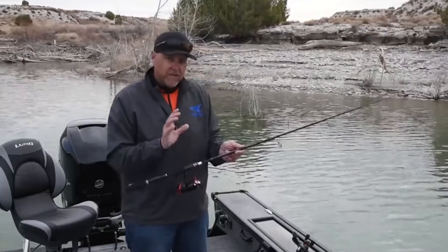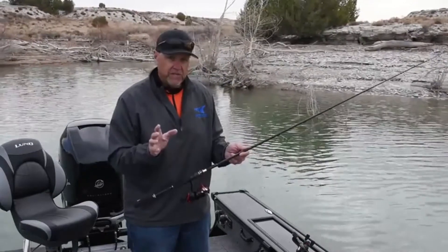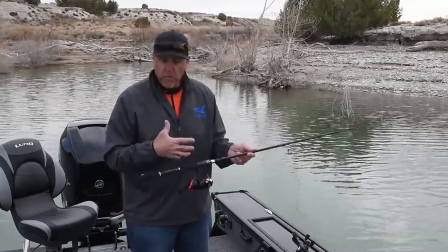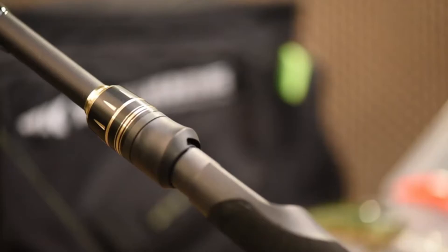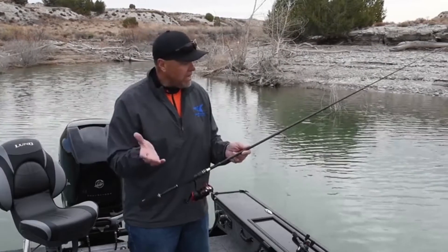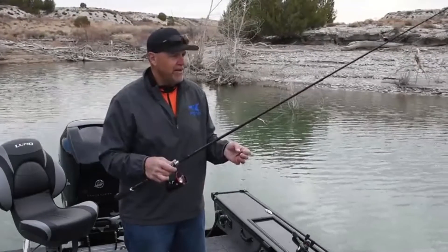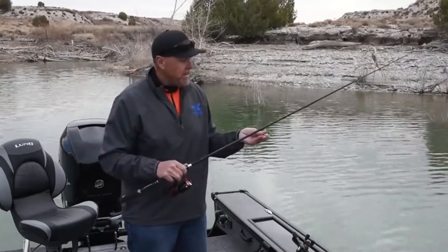Now this is a very high modulus graphite rod — this is a Torre 24-ton carbon blank. Extremely sensitive, very lightweight, yet extremely powerful. We've used only the best components: a very nice graphite reel seat, high-density EVA foam handle, and great guides that work super with both braid and monofilament or fluorocarbon line. Really the best components. This is a soloscopic rod that's going to fish like a typical one-piece rod.